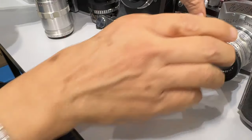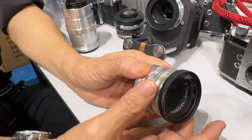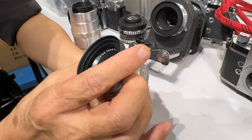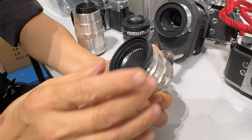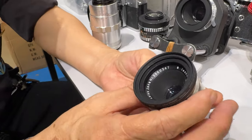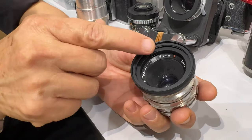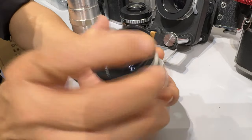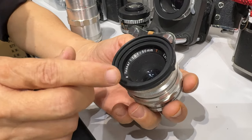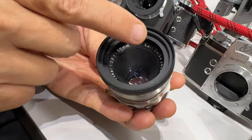Then this is a Tessar. Now during the war, Germany was split into two — East and West. So the Zeiss company was split also into two. The Zeiss company that was on the Eastern side became Jena — Carl Zeiss Jena. Now this is a transition, so they still kept the name Carl Zeiss and they still used the name Tessar. But later on they totally dropped the Carl Zeiss name and they just put Jena, Jena Optic.